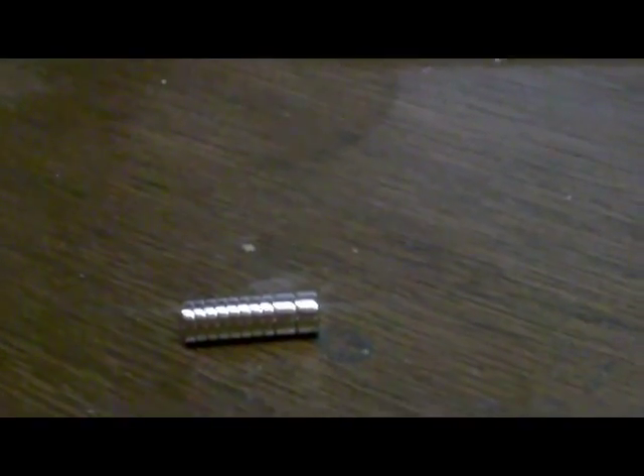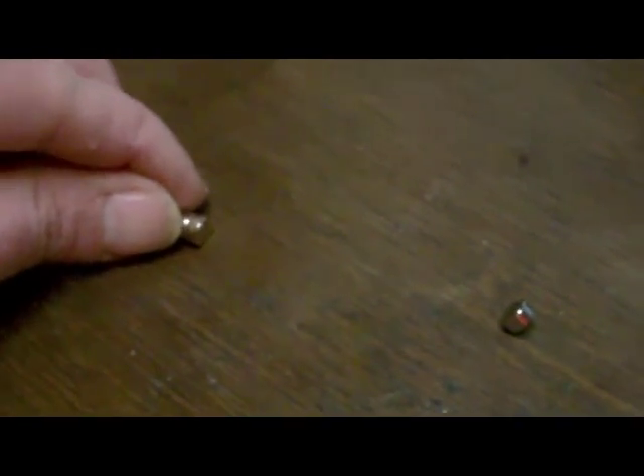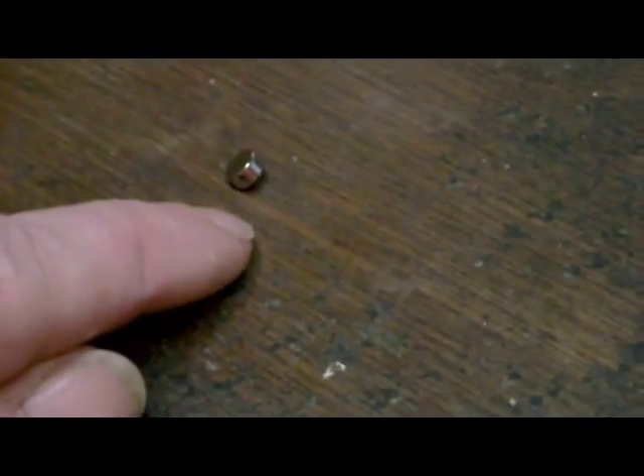These are pretty cool little magnets with their uses. Check that out — that thing is actually on its edge. I can't get it to sit down. As I draw this other stack further and further away from it — there must be something metal in this table, some occasional nails or something. Notice that thing's on its edge but it's not really moving.